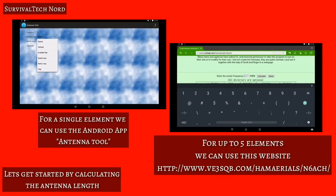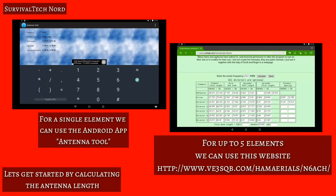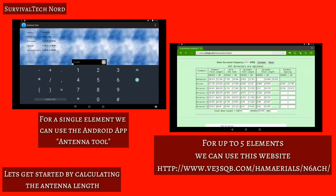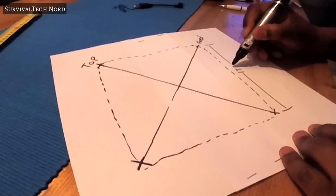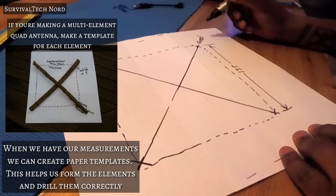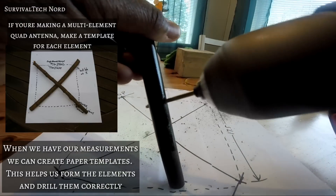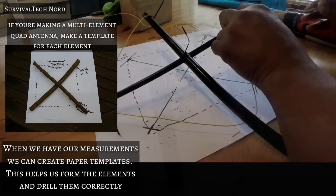First things first, we're going to start off by calculating the length of the driven element for the frequency that you want your antenna to use. Once you have that measurement, go ahead and make a template that we'll use to lay out the spreaders for the antennas. Then using your template, make your marks and drill your holes.